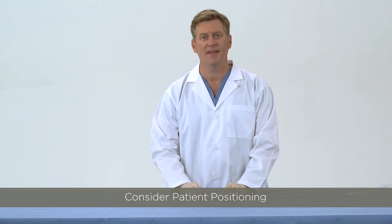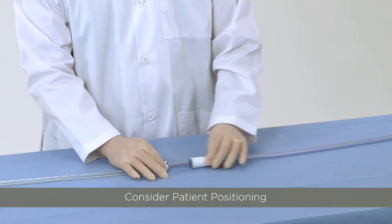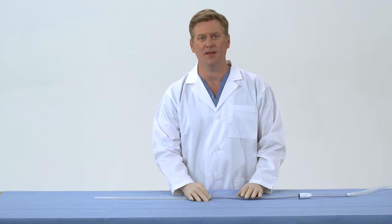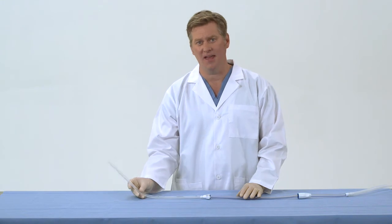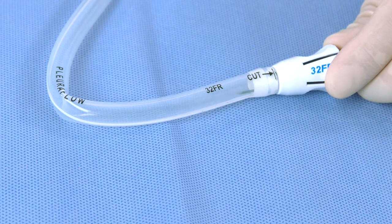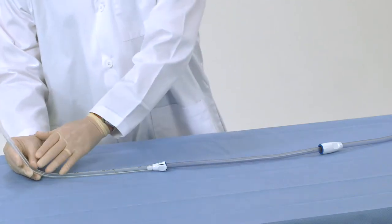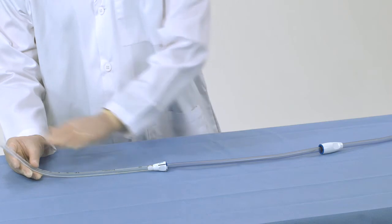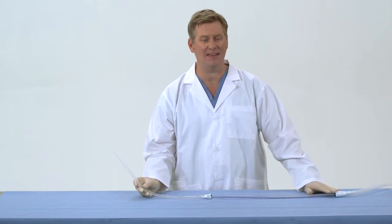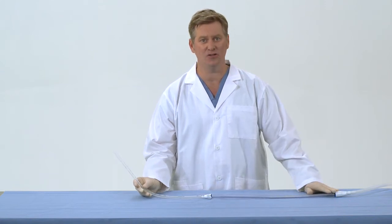Third, consider patient positioning. The chest tubes are inserted in the operating room, usually when the patient is laying flat. Sometimes when a patient is repositioned or sits up, it could put a slight dimple or kink in the chest tube. This can prevent the clearance wire and loop from moving in and out of the chest tube. If magnetic safety release becomes common after the patient's position has changed, it will often resolve when the patient lies flat again. Remember, when repositioning the patient, you should retract the clearance wire and loop back into the guide tube so it's out of the tube during these movements.